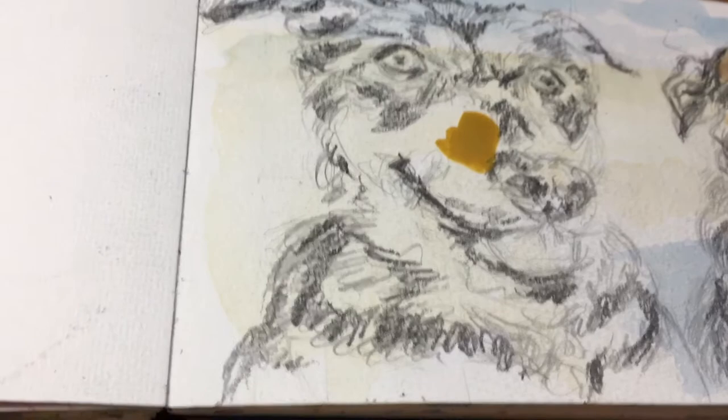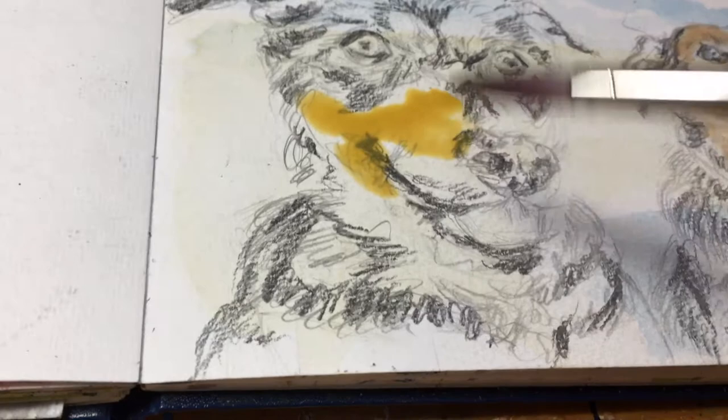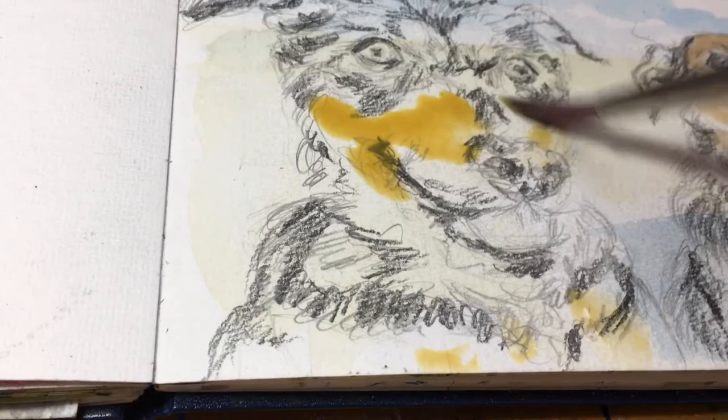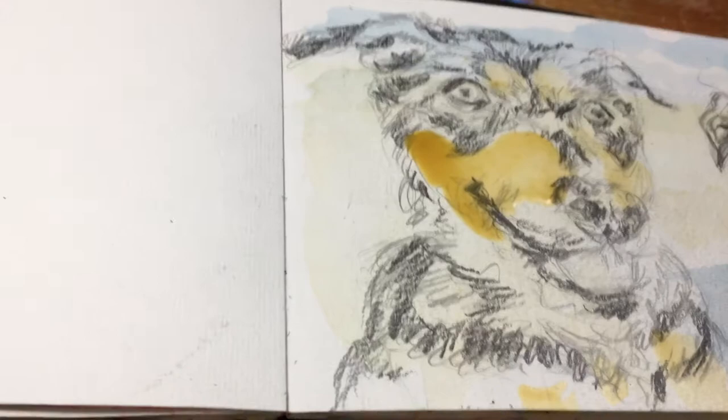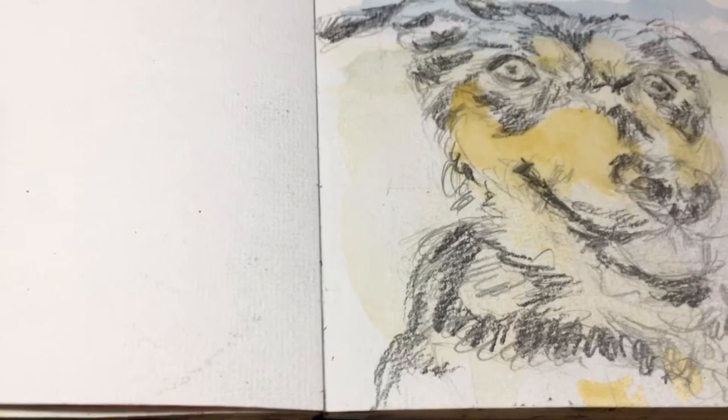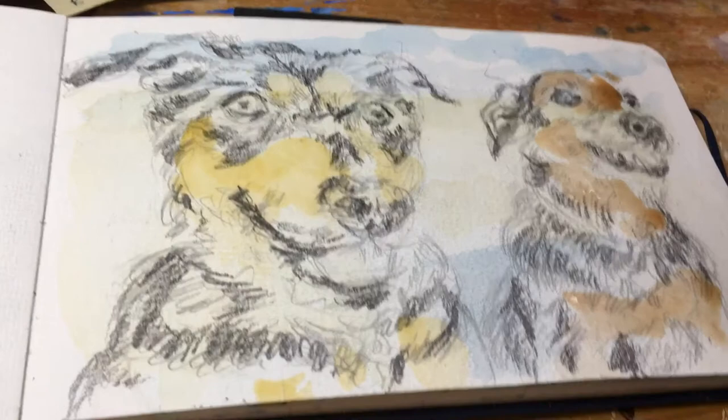Oops — that's too dark! I should have paper towel here but I don't, so I'm going to use my sleeve. There you go — I can work with that. I'm going to let this dry and then come back to it in a bit.